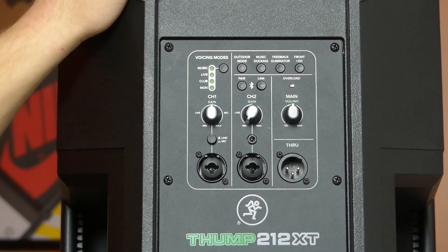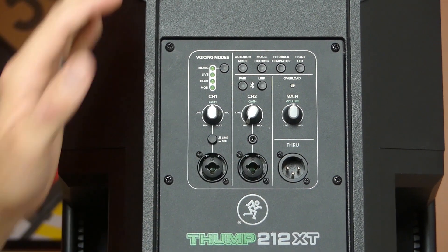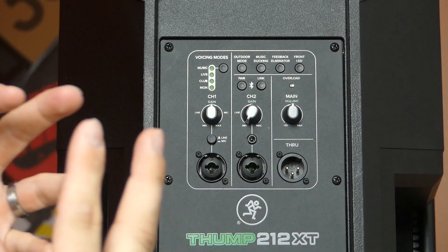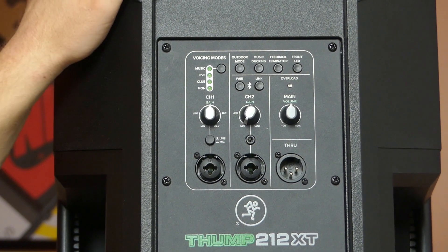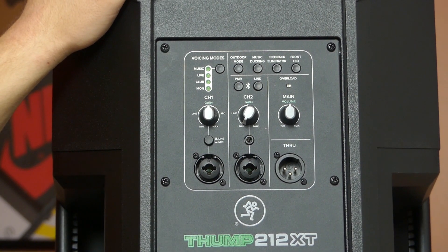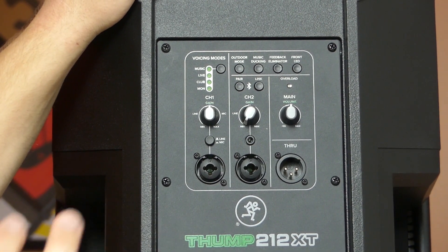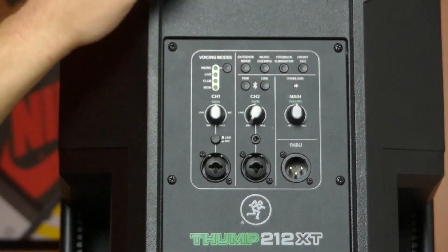Outdoor mode is another XT-exclusive feature. If you've used a PA speaker indoors and then taken it outside, you lose the walls, floors, and ceilings that reinforce the sound. Outdoor mode reintroduces some of that energy lost in free-field conditions, adding a little presence back to the speaker. There's also a switch for the front LED — if you're in a more reserved or upscale setting and don't want it lighting up, you can simply turn it off.